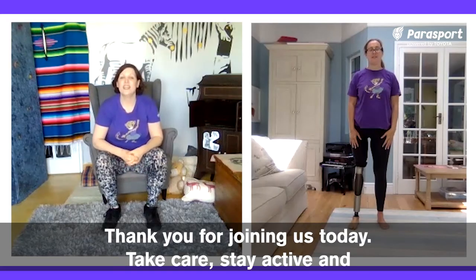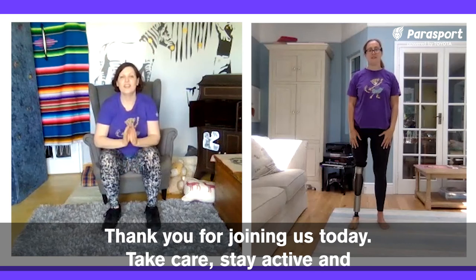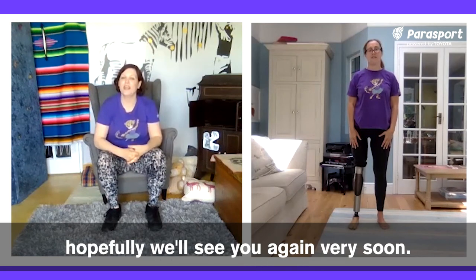Thank you for joining us today. Take care, stay active, and hopefully we'll see you again very soon.